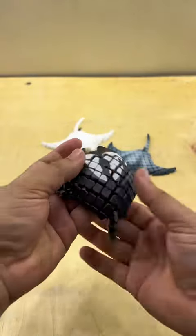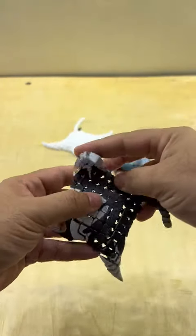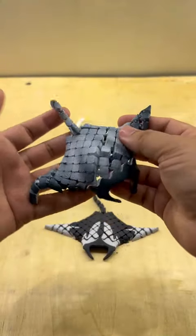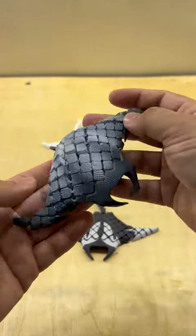Each segment is carefully engineered to provide realistic articulation, making it not just a display piece but a dynamic representation of marine life. Perfect for educational purposes, creative projects, or simply as a mesmerizing addition to your collection.